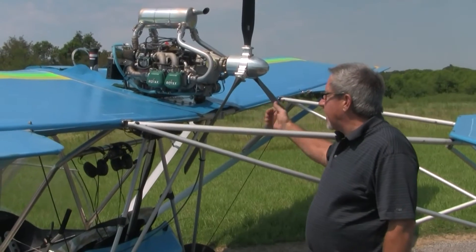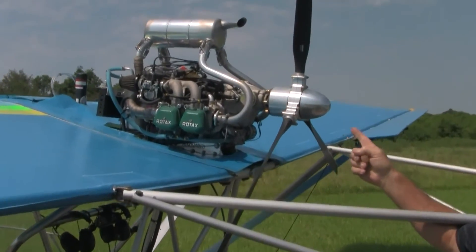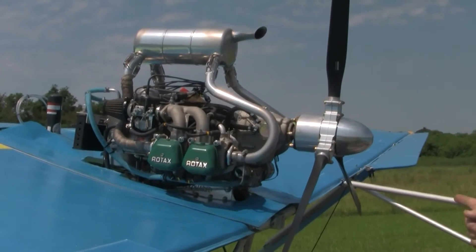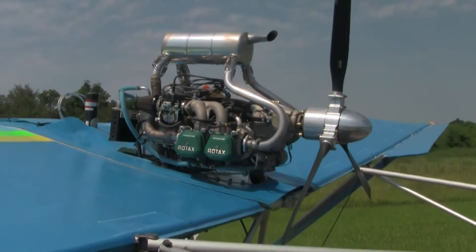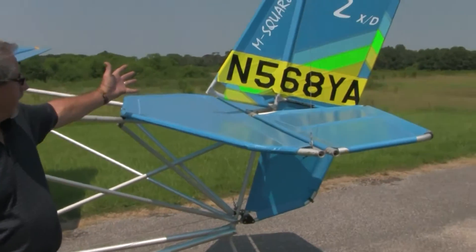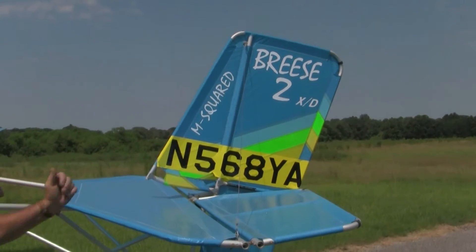Right here is our Rotax 912 power plant, and it sports jet hot coating on the muffler, warp drive three-bladed prop with the spinner. That's the power plant we use on the XD. Of course, your standard tail arrangement, end number, ID tag.